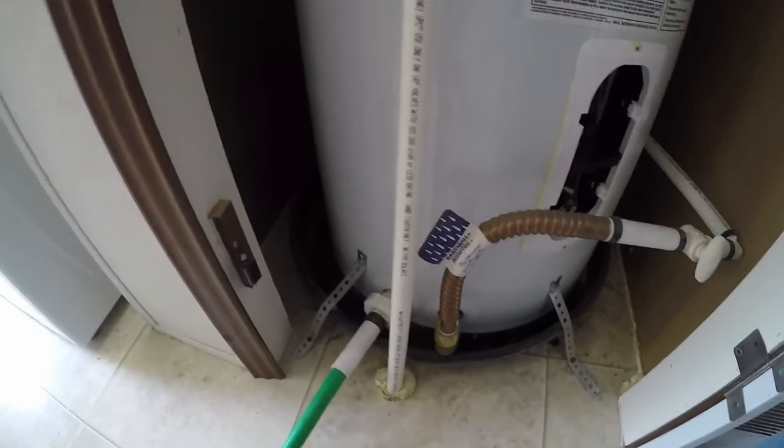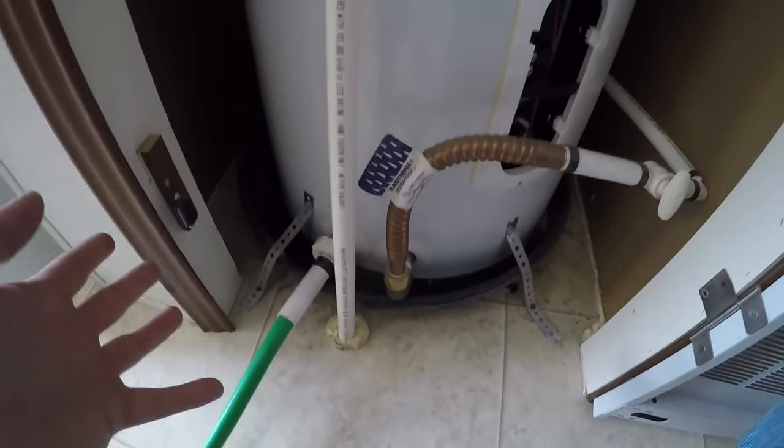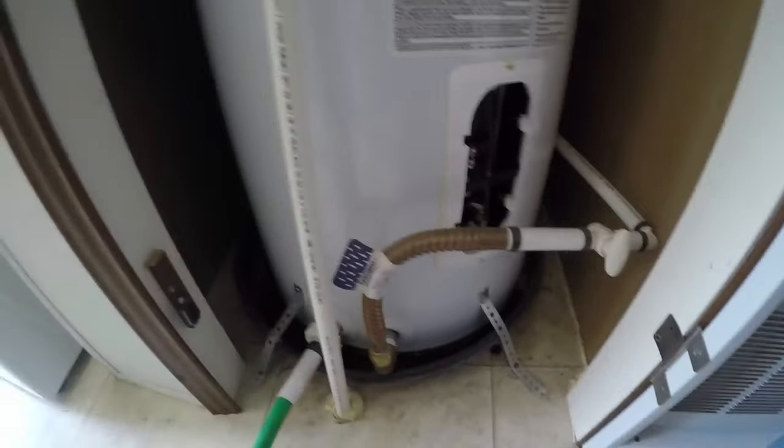Once it's completely flushed out, one thing you can do is actually turn on your water line for just a few minutes to help wash any residue or whatever may be left over in this thing. Mine's actually fairly clean, so I'm not going to flush it out or run any more water through.